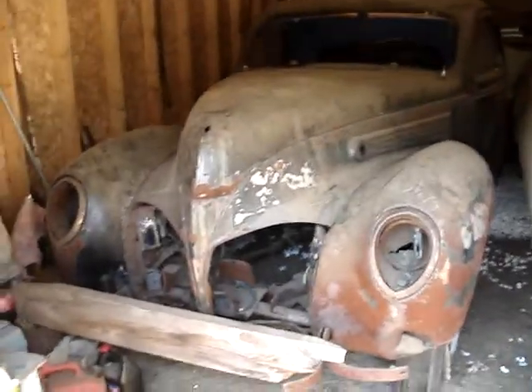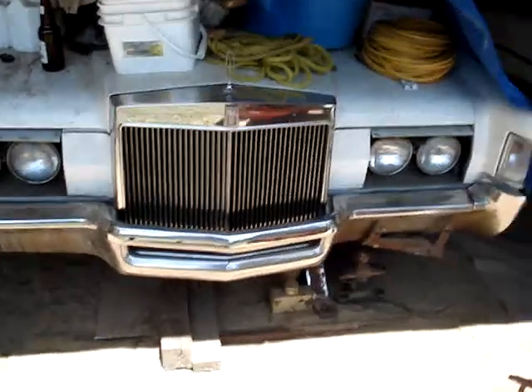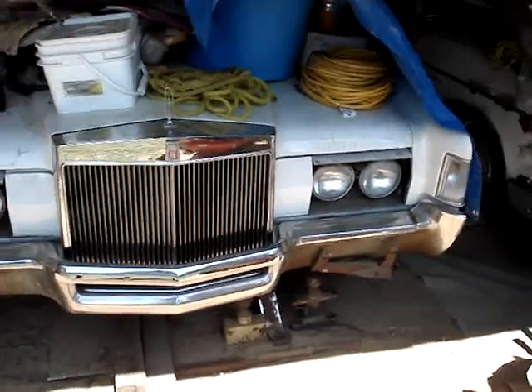That's it — the old '72 in the background here, '72 Mark IV.